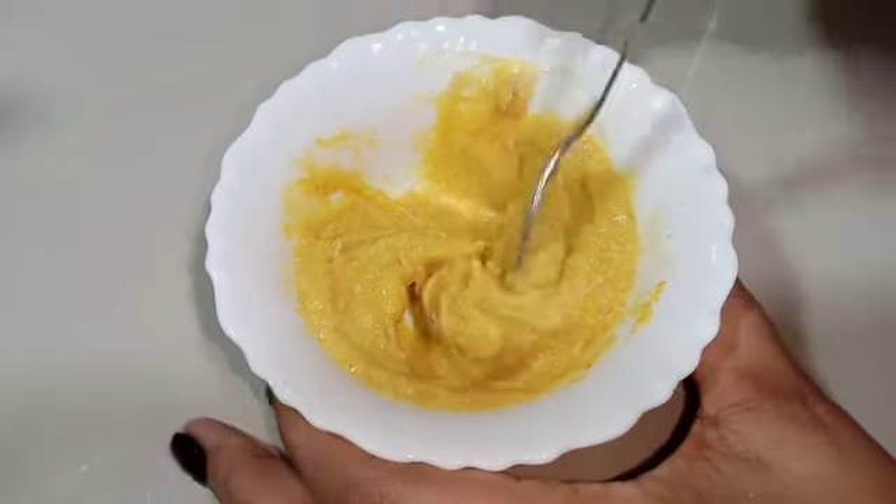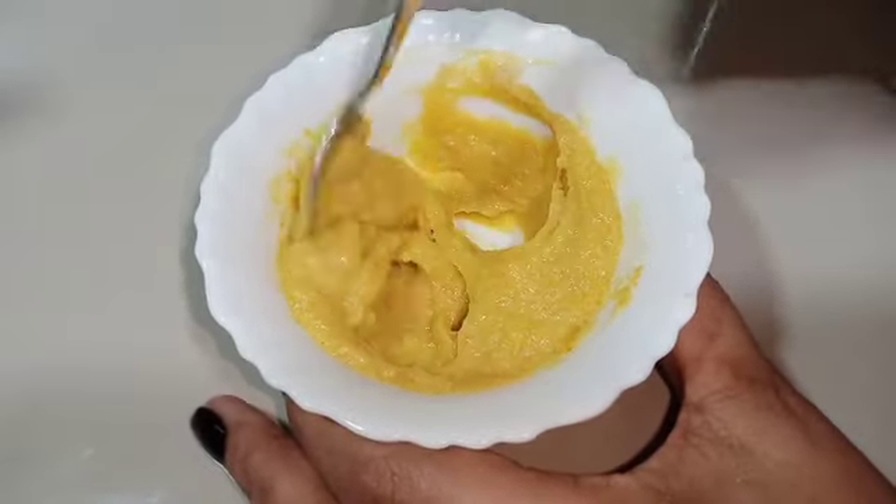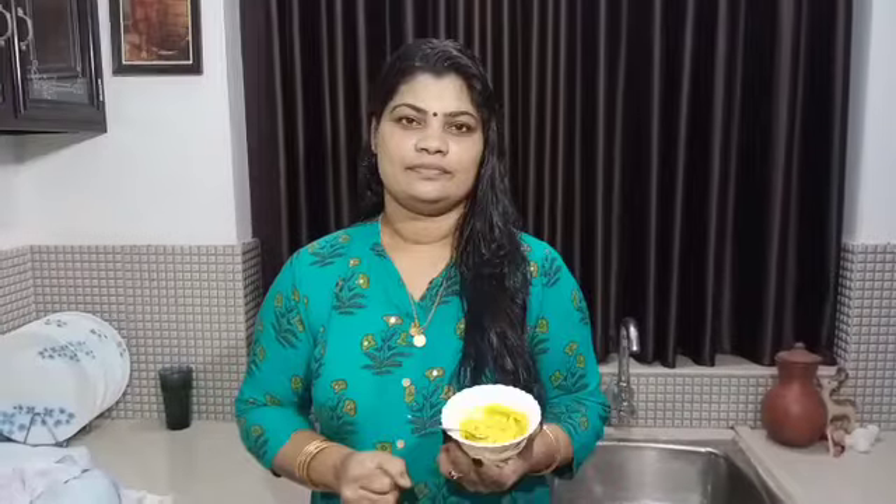We are ready to mix the cream. We will put it in an airtight container in the fridge.